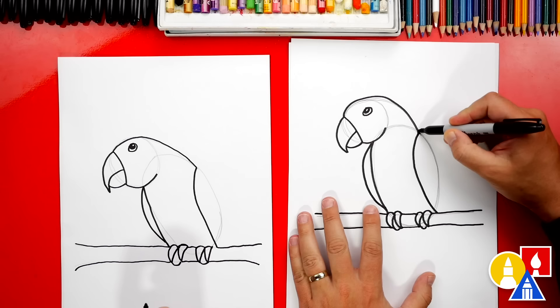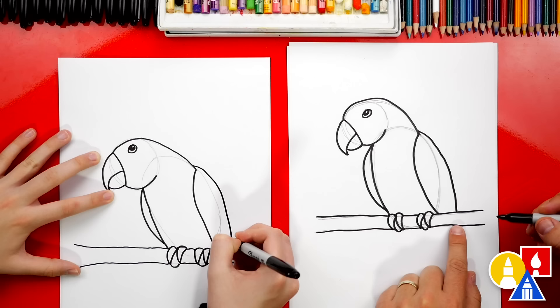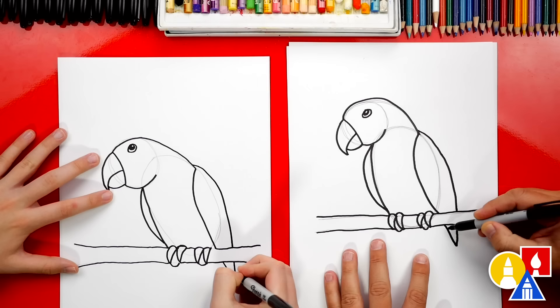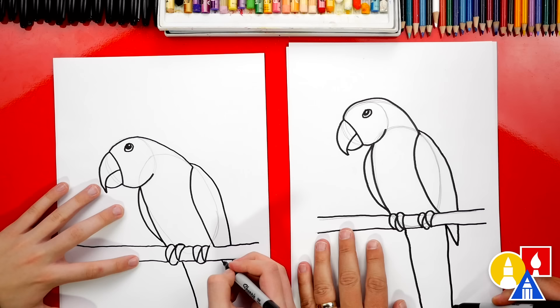Now let's draw the back of our wing — draw a little bump that comes out past the oval, come down, and connect to the branch. Then imagine the wing coming behind the branch, curving down further and connecting back up. See how it looks like the letter V but it continues and connects to the wing. Now let's draw the tail — parrot tails are super long, so we're gonna go off the paper. Draw a curve going all the way down, and then do the same line on the other side coming down further.